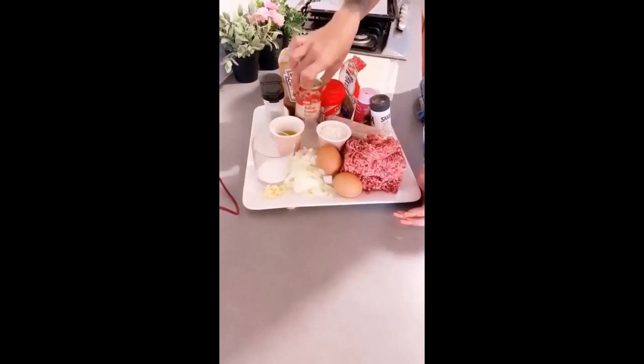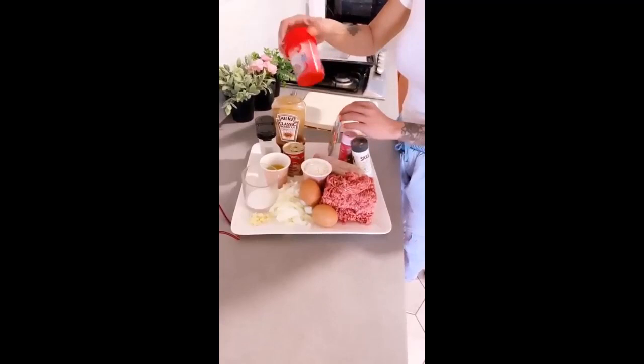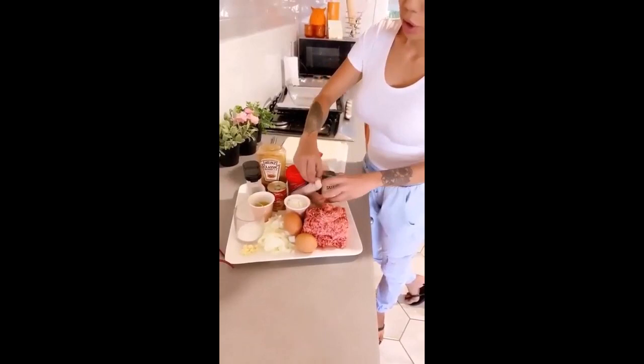I've got barbecue sauce, mixed herbs, tomato paste, maybe like a tablespoon of olive oil, sugar, garlic, onions, eggs, mince, flour, beef stock, oregano, salt and pepper, and sausages. You can use whatever sausages — these are chicken and parsley — and mince.